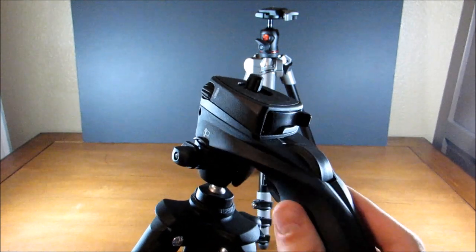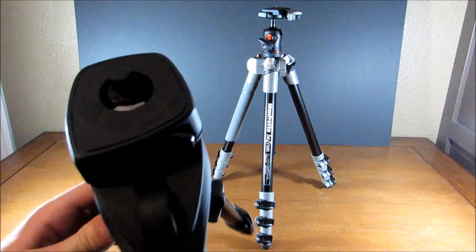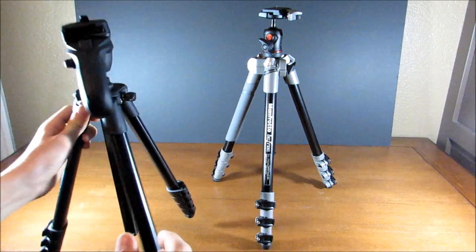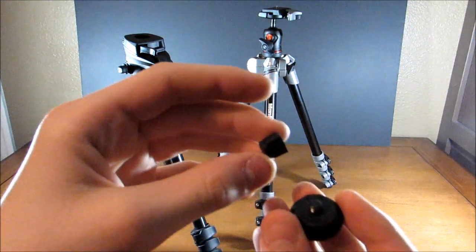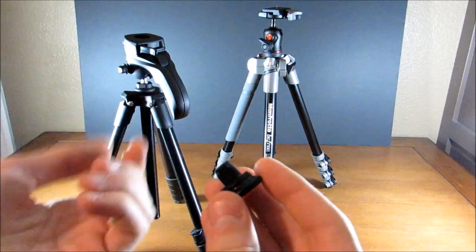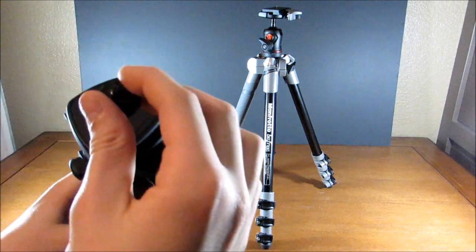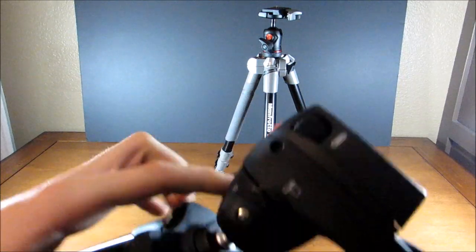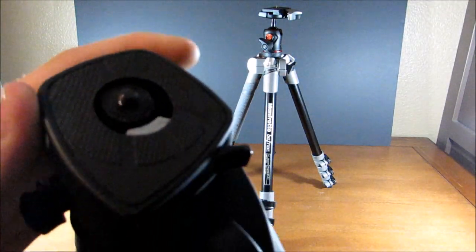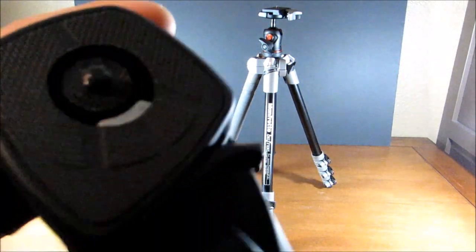This head moves on a ball joint, just like the BeFree. It has a slightly different mechanism for attaching the camera — there's a little nub on the top that comes with a little protector, which really just serves to protect the paint. You attach your camera to this nub, put it in, and push it in. You can also use the adjustment on the side for more fine-tuning, adding or subtracting space depending on your camera size.